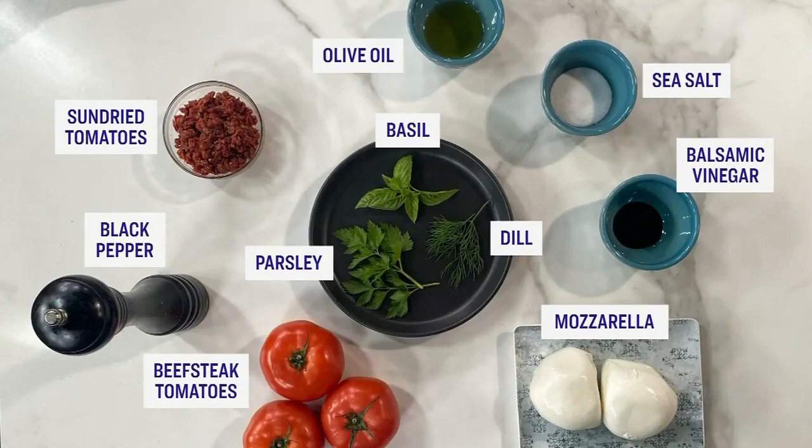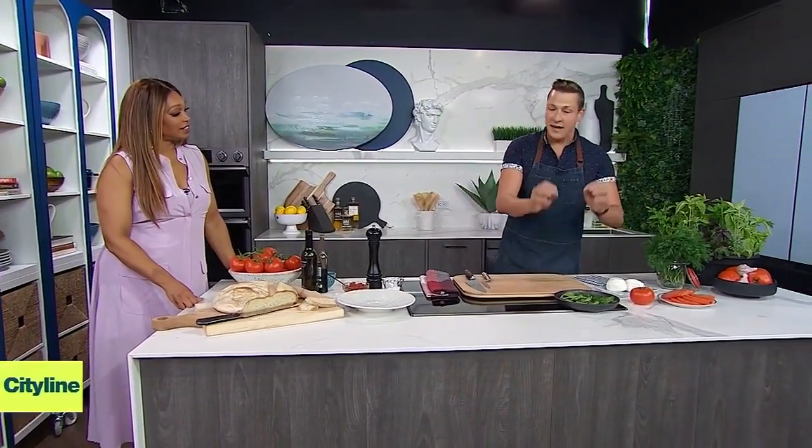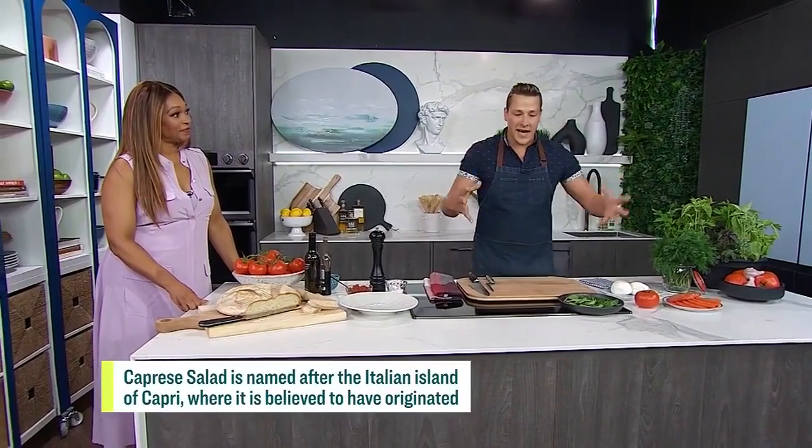Before we dive into this delicious recipe and your version of it, let's show the folks at home what they need to make it. So gather all of that good stuff and let's get started. Classic caprese: sliced tomato, sliced mozzarella or bocconcini, and basil. And we're just going to add a few extra things.